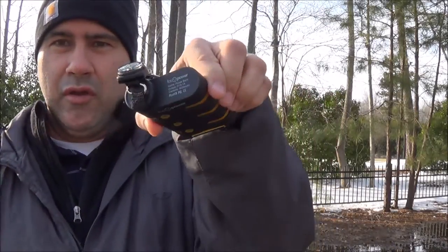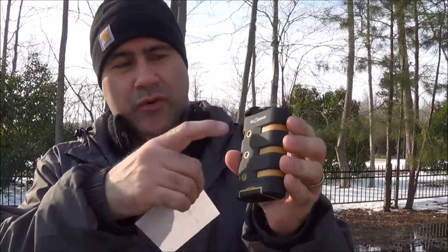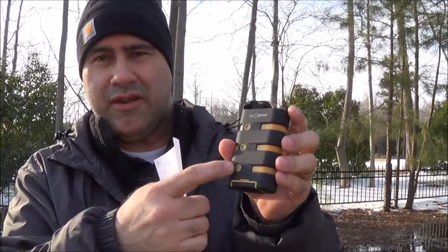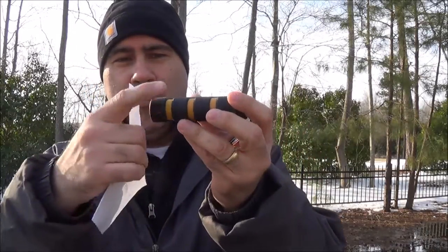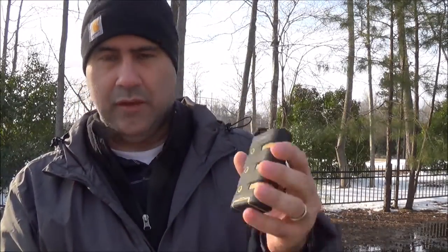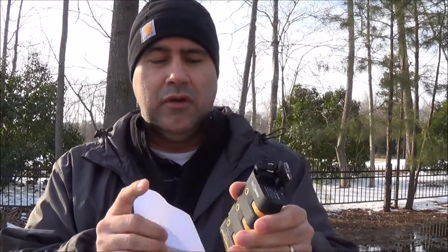I have some more specifications because it's hard to tell on camera what something looks like. The dimensions on this — exact off the packaging — are 3.98 inches, so almost 4 inches; 2.54, so a little over 2.5 inches; and 1.06, so it's an inch thick. On Amazon right now, this is in the NC Prepper store, and they are selling for $39.99 or $40.